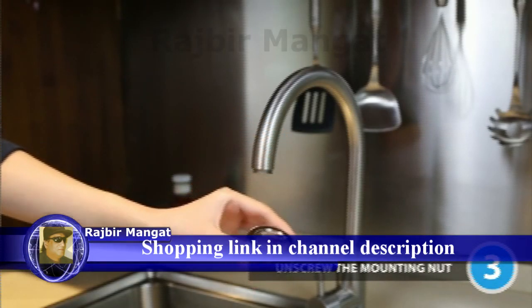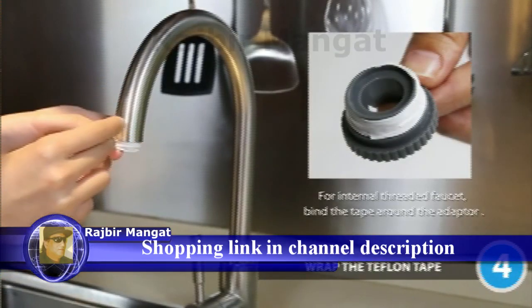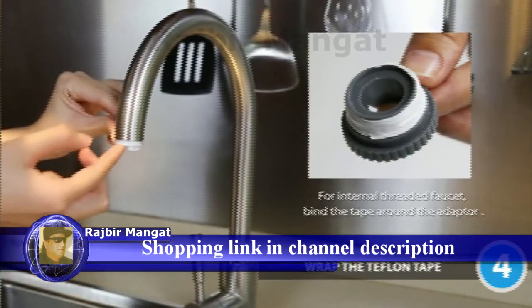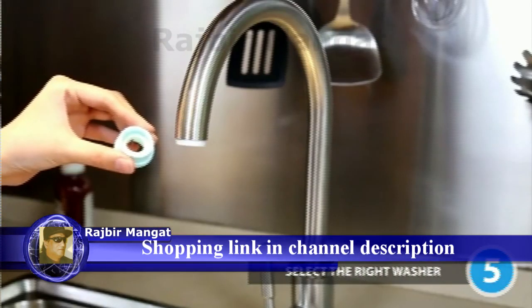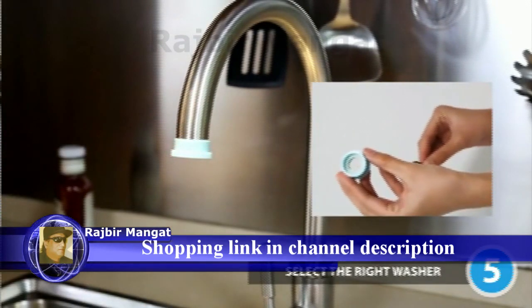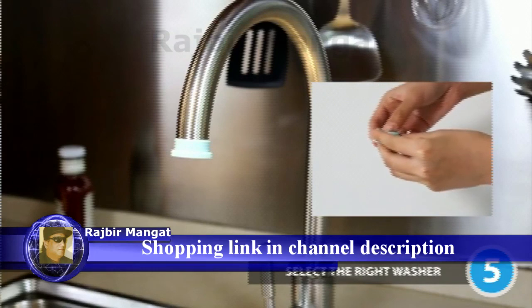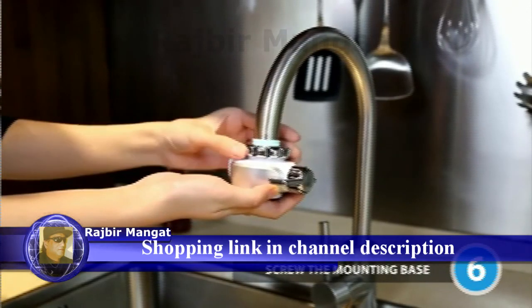Unscrew the mounting nut and slide it over your faucet. To prevent leakage, wrap the Teflon tape around the faucet. The adapter should be used with a washer. Tighten the adapter onto your faucet. If it leaks, put another washer that can be found on your aerator. Screw the mounting base to the mounting nut firmly.